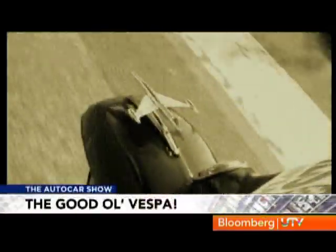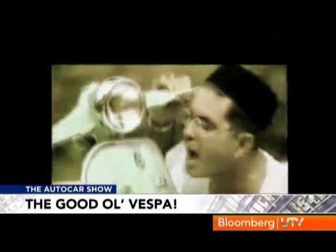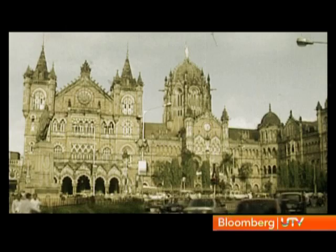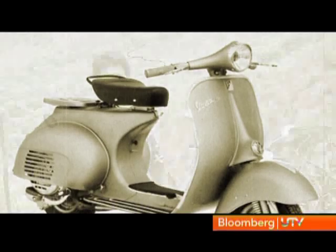It was born in the 40s and it was a hit instantly. It came to Indian shores twice. We've seen Bajaj and LML sell these Italian scooters by the lakhs. And even though it is a rare sight on Indian roads today, a strong bond still remains. The Vespa is back. This time Piaggio has brought in the LX125. It's got all the classic coolness of the Vespa but it has a few modern touches as well.